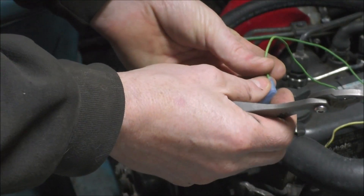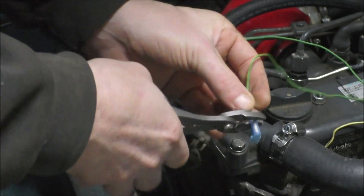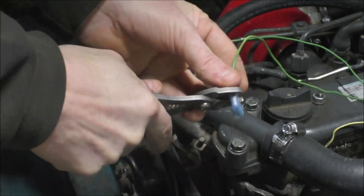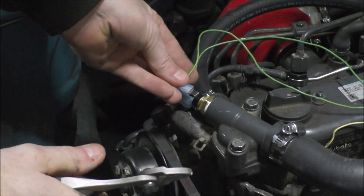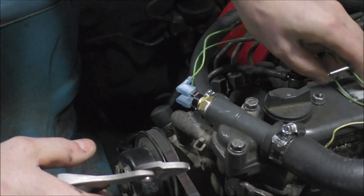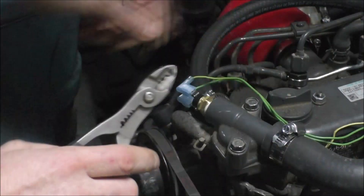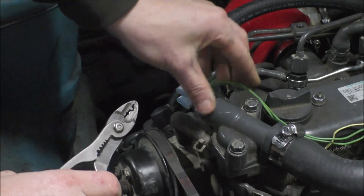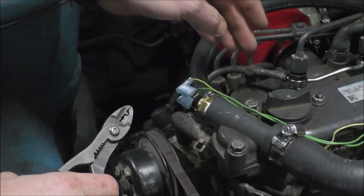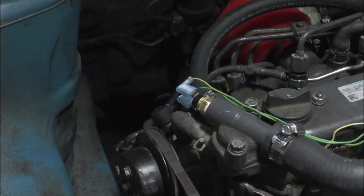We'll see when I put it back together how I end up liking the way the wires lay. I think I might actually like that better with the clamp right there. So that's that — now I'm going to work on swapping the head out.